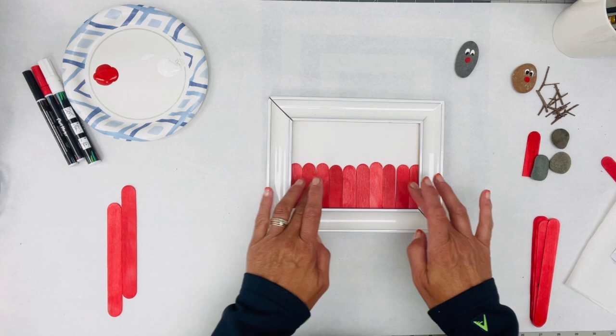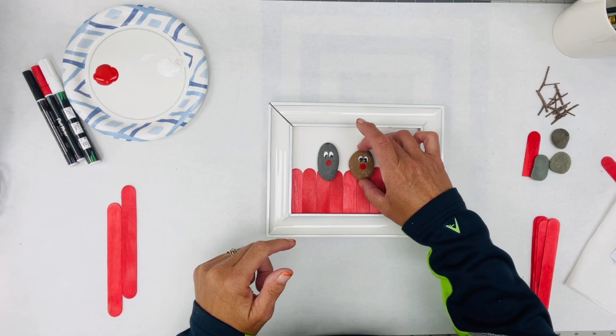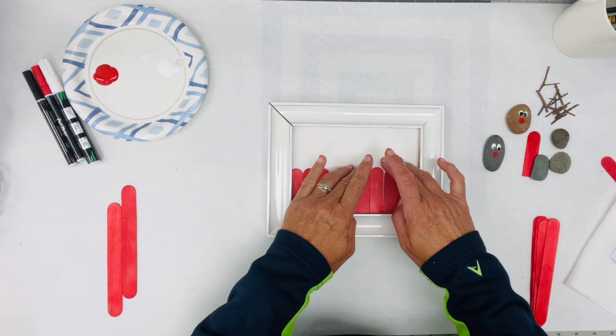Look at that — isn't that just a cute little fence that our reindeer are going to be sitting on? These little guys are going to be sitting on the fence there. I know everything is going to fit, so I'll go ahead and glue these in with my glue gun.